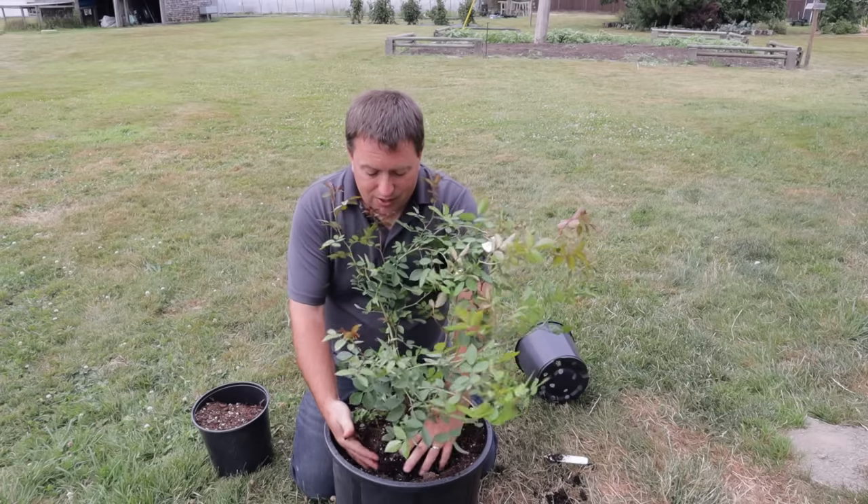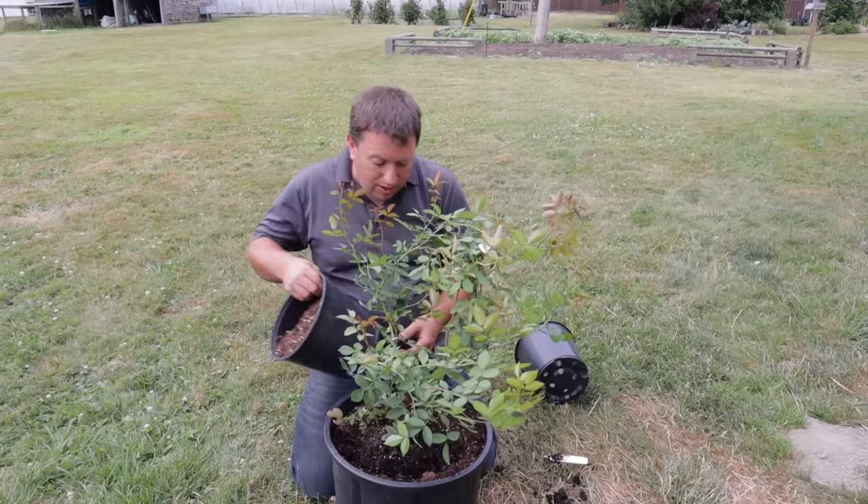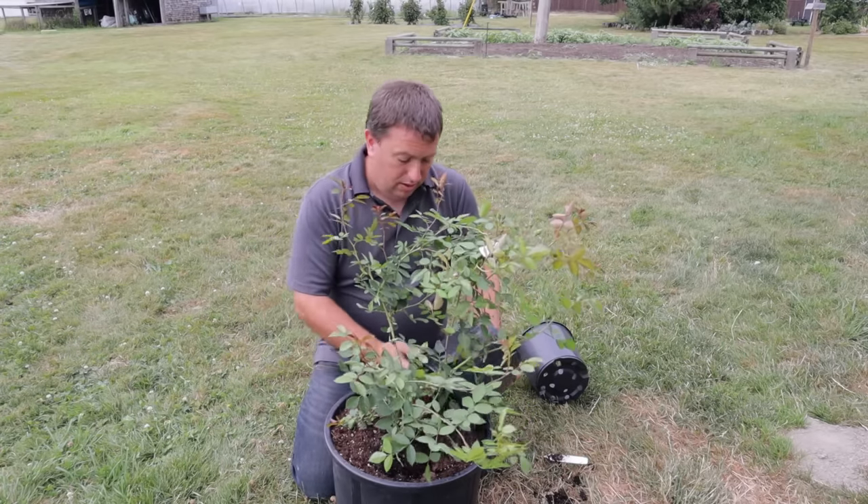Having broken up the soil around the base of the pot and placed the rose at crown depth within the pot, I'm just going to top-fill with soil and firm it in.